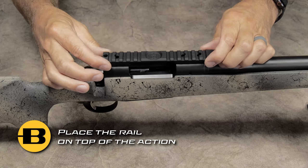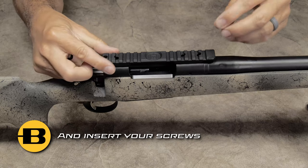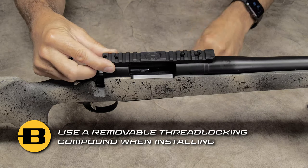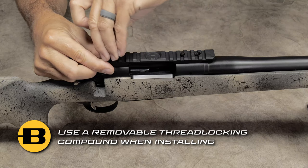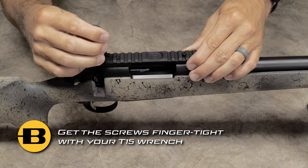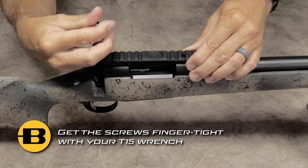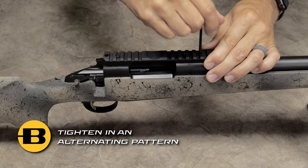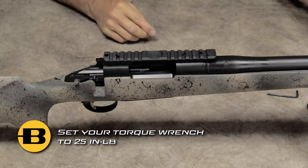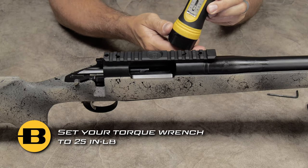Place the rail on top of the action and insert your screws. Next, with your torque wrench, ensure that it is on 25 inch-pounds.